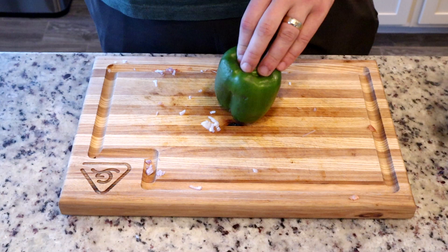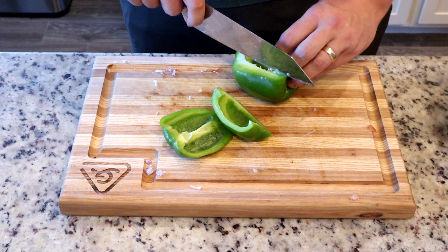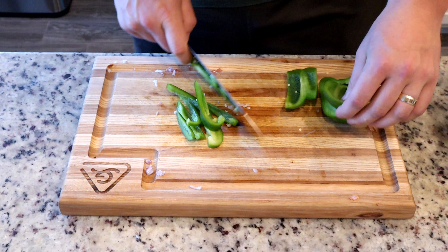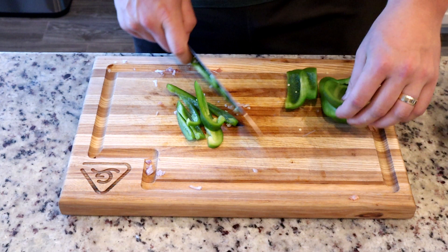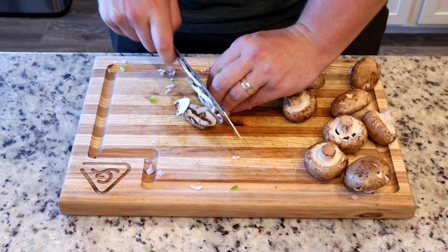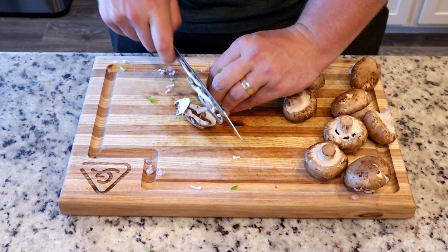The original recipe doesn't actually have any vegetables in it — that's on Coach DeLeon, I guess. It's also delicious, but I personally can't make Cajun chicken pasta without at least some bell pepper, shallot, and garlic. Going with a bit of a rough chop on this bell pepper. Cajun cuisine is not about a whole bunch of fancy knife work — it's about making it taste good. Mushrooms, not on the original recipe, but I can guarantee you they were DeLeon approved.